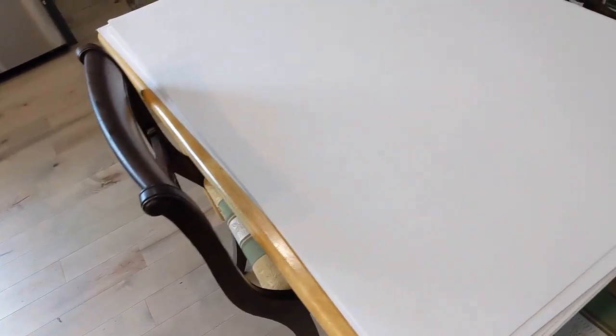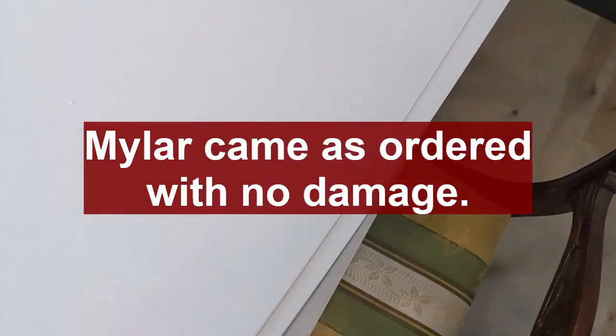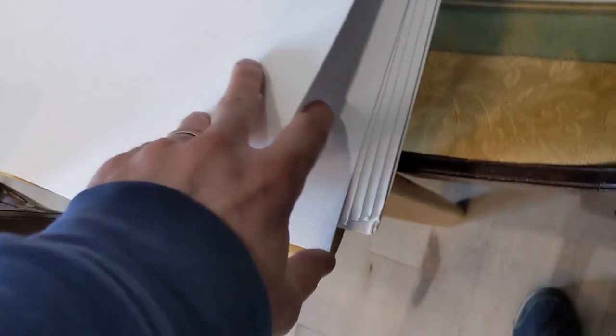I'm also noticing, as I put these over here on this table to unbox the Mylar, there's only ten of these. And I ordered twenty-five. One, two, three, four, five, six, seven, eight, nine, ten — yeah, ten. Because the back of these two are the shipping ones.